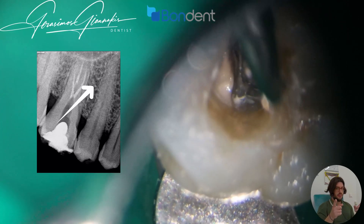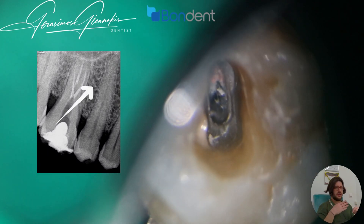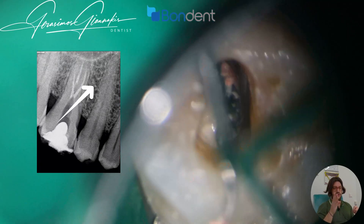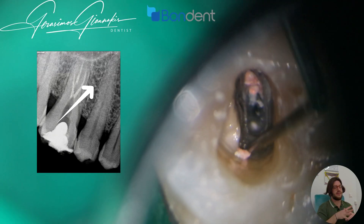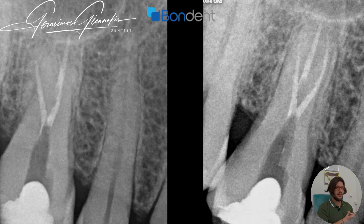Very important tip: if you see that the buccal canal has an orientation that diverges from the central line, this most probably means that we have another buccal canal diverging in the other direction.